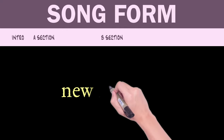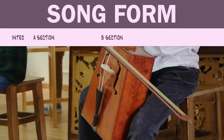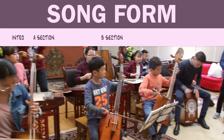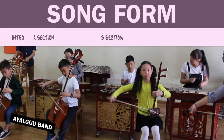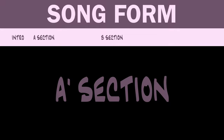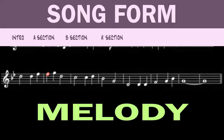B section — time for some variety. Write new material to break up the A section. Include the horse gallop rhythm you learned about in Mongolia. Include some horse head fiddle samples provided by the student ensemble. A prime section: the A section again, but with some counterpoint and a more established drum groove. Expand upon the melody and recolor it in a new way.